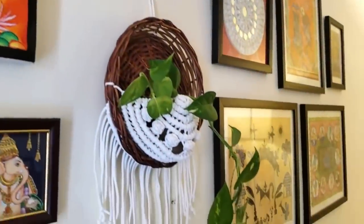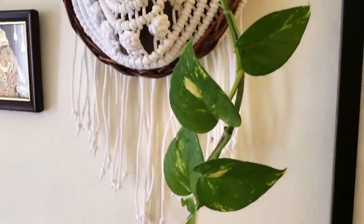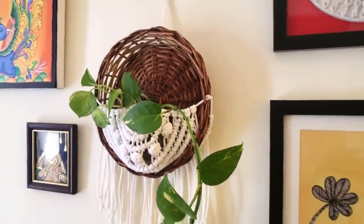Next is this macrame basket planter to adorn the walls of your home. I already have its tutorial up on my channel — you can check out the description box.